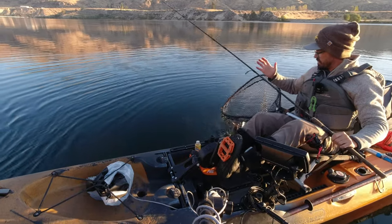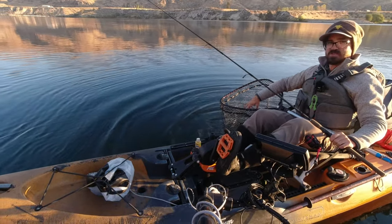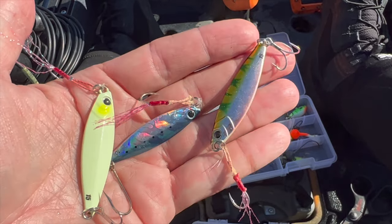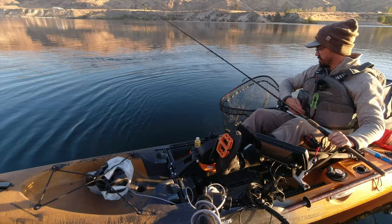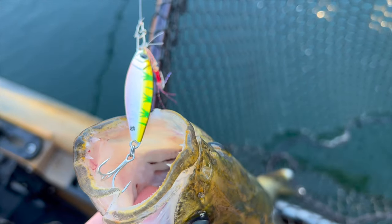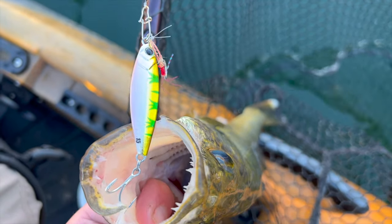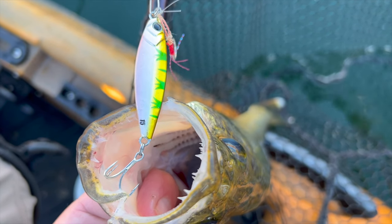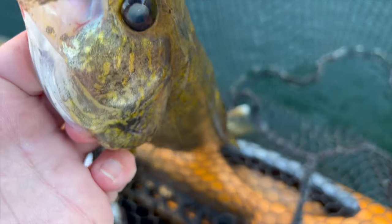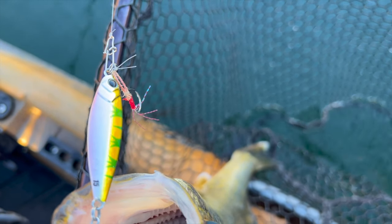Today I thought I'd go over some of my favorite deep water lures for walleye. The first one is the Major Craft Jig Para, which I just caught this walleye on. This is the Jig Para Micro 15 gram — basically half ounce — just an iron metal jig that falls very fast. I also use the 20 gram, which is three quarter ounce. It has a little treble hook on the bottom and a stinger hook on the top.